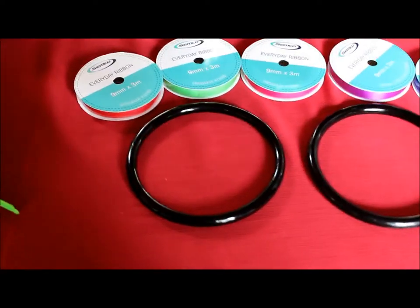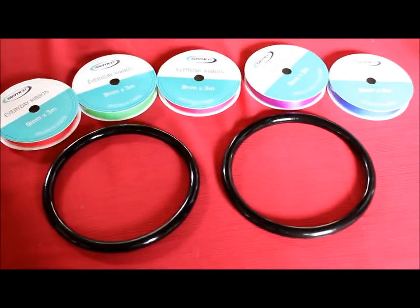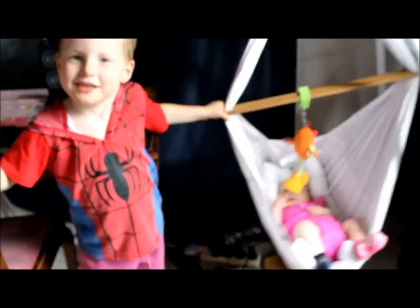Hi everyone, today I'm making a craft video. I'm going to make some toys for Bernadette. Both my kids have been very brave today - they had their shots.